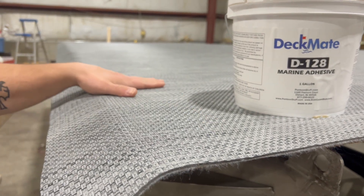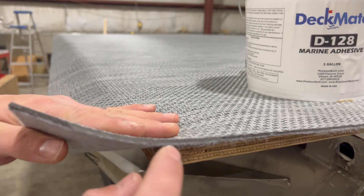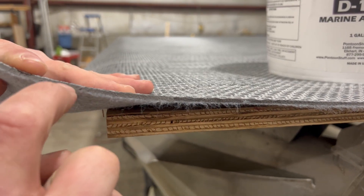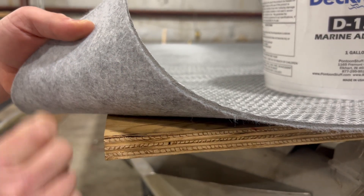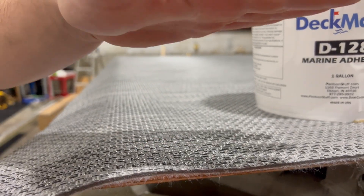This is the gray woven vinyl. It's also available in tan. If you look at it, we have the vinyl on top, then we have a foam layer which is amazing on the feet, and then we have a felt layer on the bottom that's going to help with adhesion to the deck and make this all one nice solid piece.